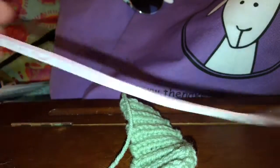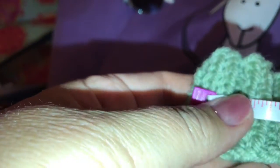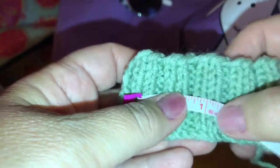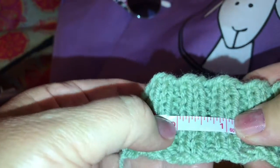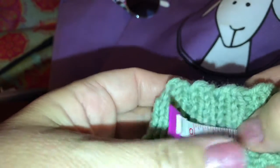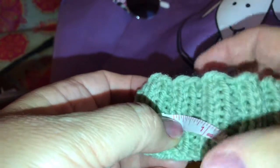Okay, now to check the gauge, I just need a trusty little measuring tape. I got this one at Walmart for about a dollar ninety-four. I don't have the pattern with me, so I don't know what it calls for, but we need to see how many stitches we have in four inches. In the ribbing it's a little tougher because it's tight, so we have to kind of stretch it out a little bit.